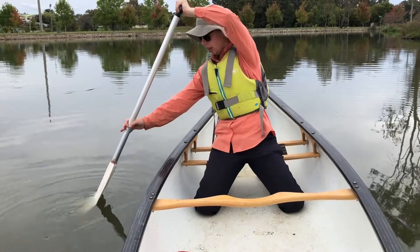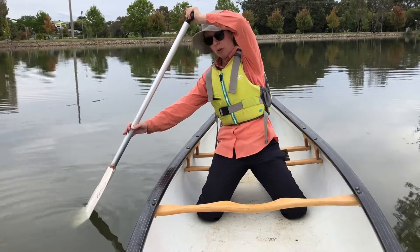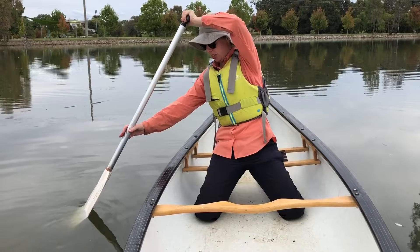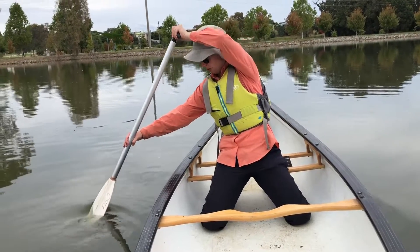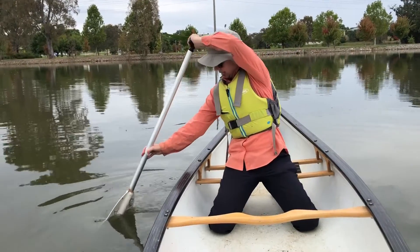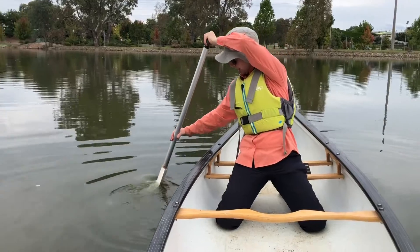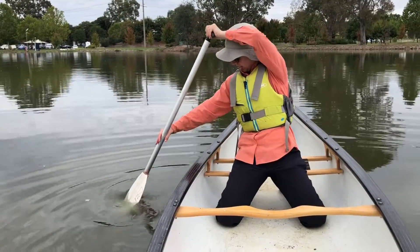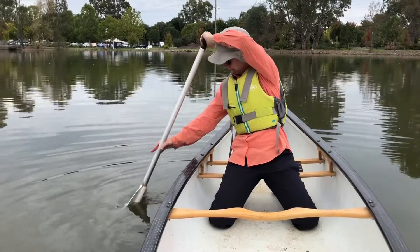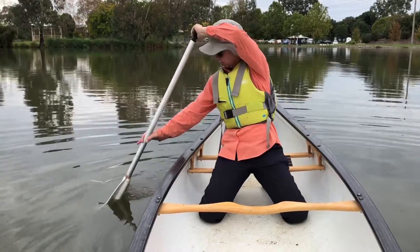When you're ready to begin the stroke, keep one hand steady up near your forehead and you're going to use your bottom hand to move the blade in the water. You're going to move it in an infinity sign, or like a sideways figure-eight movement — just as I'm doing like this. You can see my top hand stays up near my forehead and my bottom hand is moving my paddle around in the water.